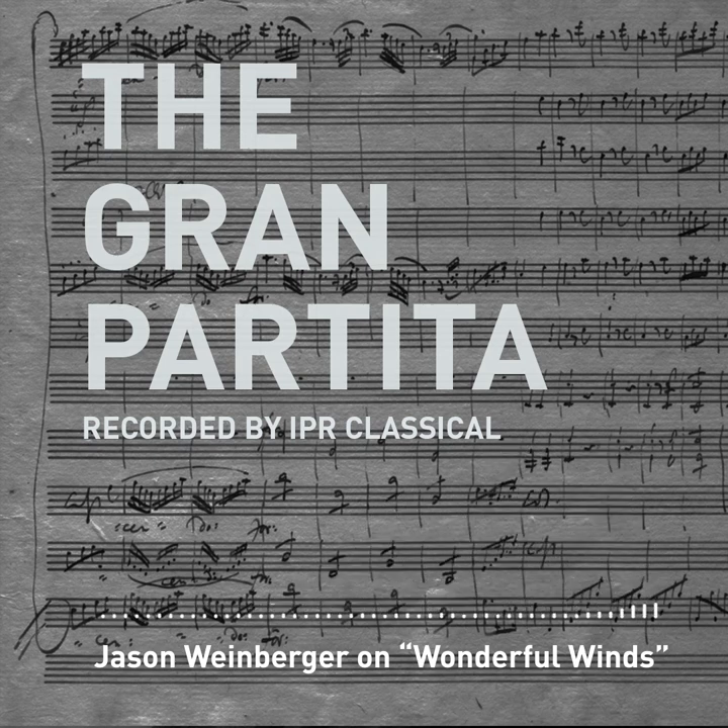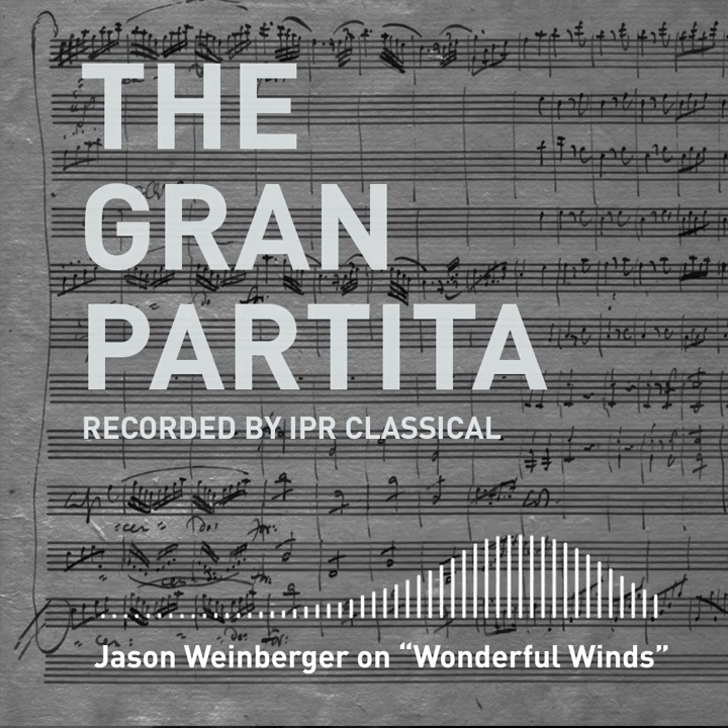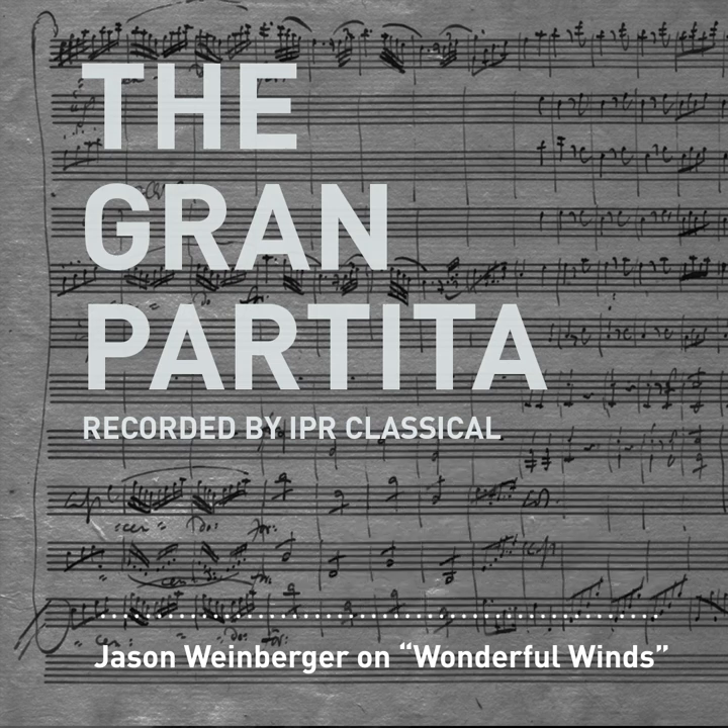Mozart essentially wrote a symphony for winds. He then proceeds to include some of the other movements you typically expect: the slow movement, which he pairs with a second slow movement. The first slow movement is actually the famous one from Amadeus; the second is a little less well-known. Then a couple sets of dances — minuets with contrasting trio sections. In the first minuet and trio combination, the basset horns and clarinets get their own movement right inside that little dance, then back to the whole group again. There's also a really stunning theme and variations movement, some of the material of which was lifted from an earlier composition and rewritten. This gives a wonderful chance for the soloists to shine.